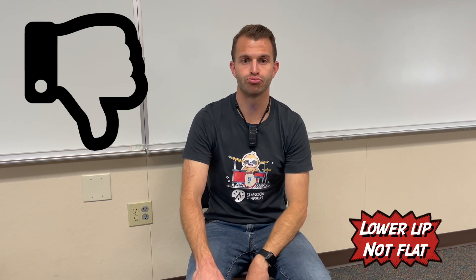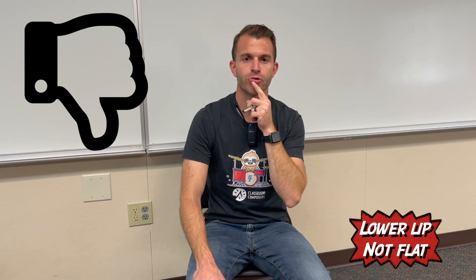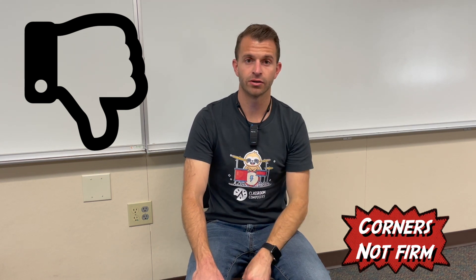Make sure you're checking for a couple of things. You need to make sure that your lower lip is against your teeth. Here's a bad example: when my lip is not against the bottom, I'm puckering my lips, and it sounds wrong. The second bad example is what it sounds like when my lips aren't firm at the corners and on the side. So make sure you're avoiding those things — keep the sides and the corners firm, and keep your lower lip against your teeth.